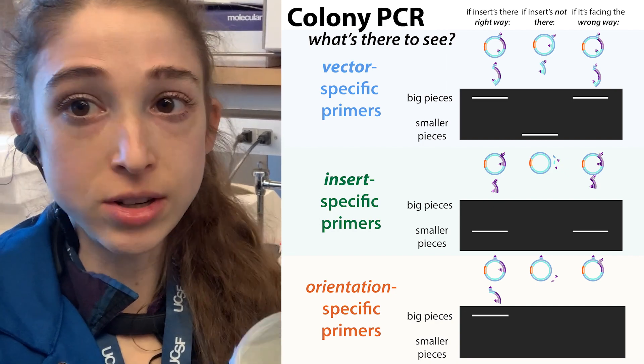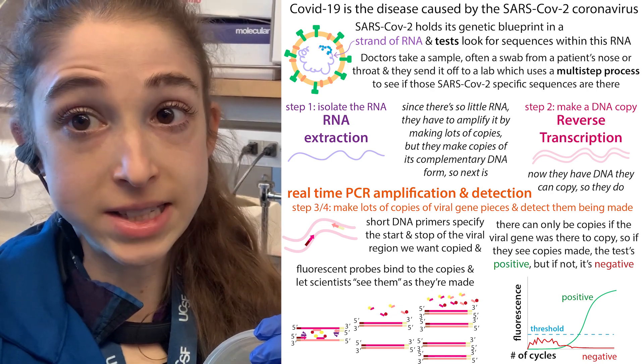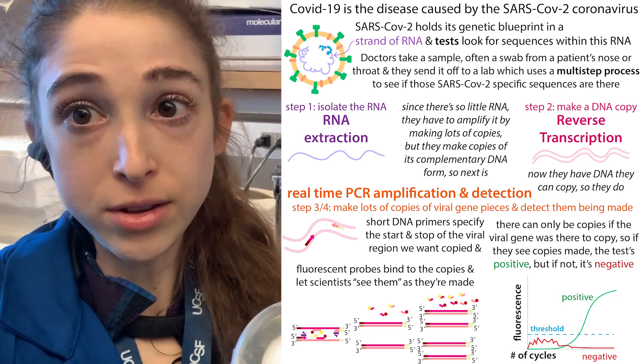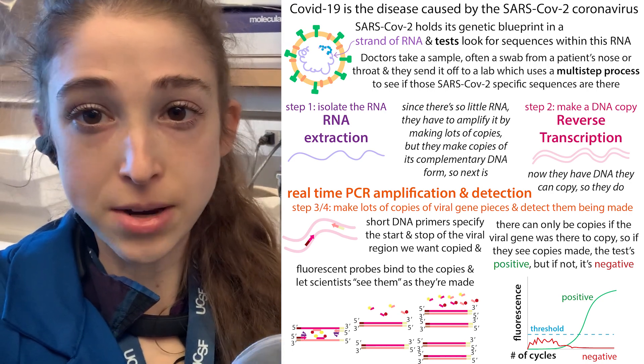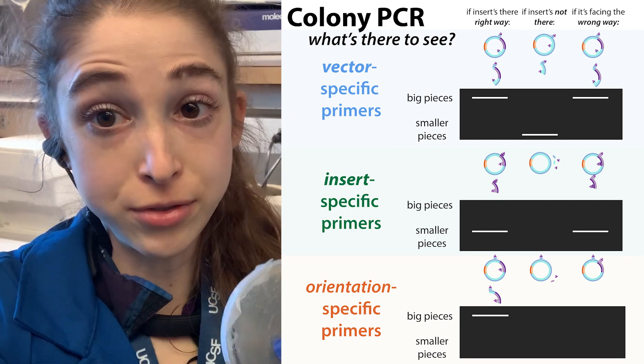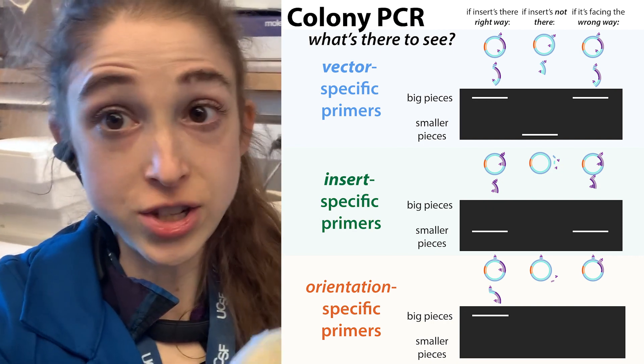This is a similar concept to the molecular test used to test for viruses like SARS-CoV-2, but in those cases you're monitoring the products as they're made, whereas in this case you're actually viewing the products after — you let them make the products and then you run the gel to take a look.